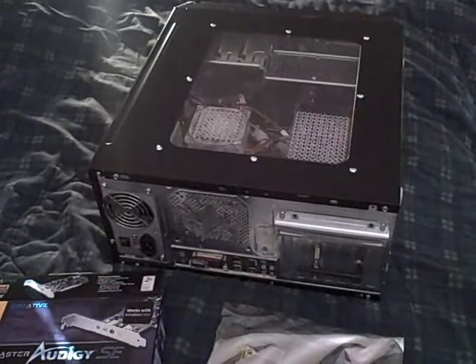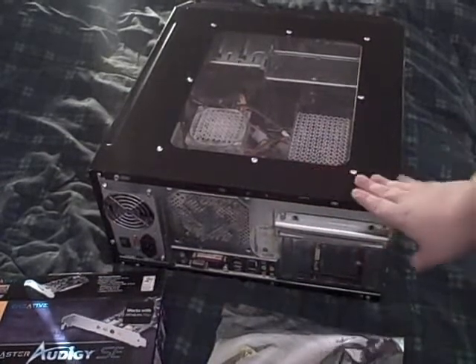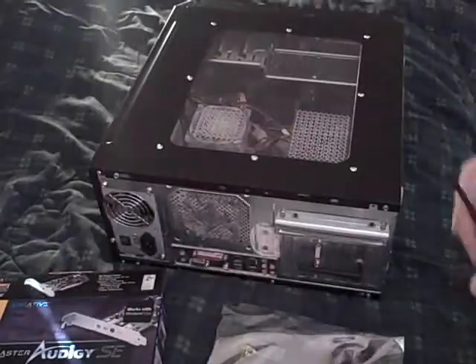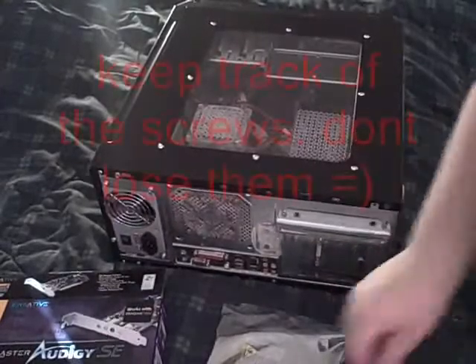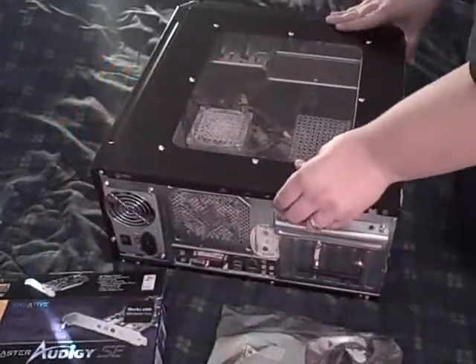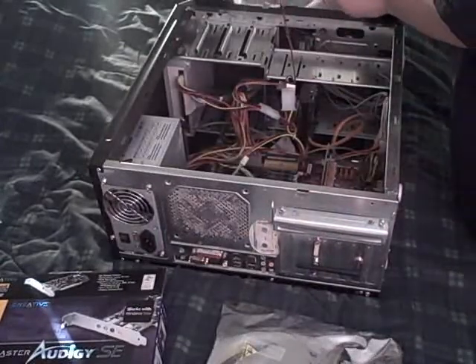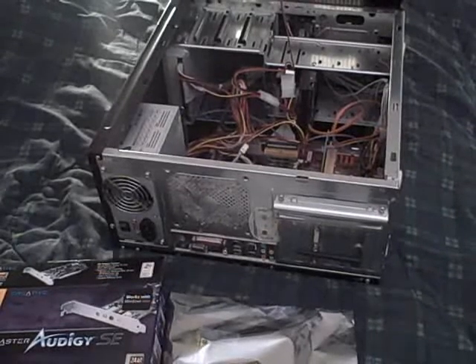Step one, we will remove the side panel of the computer. Simple enough.